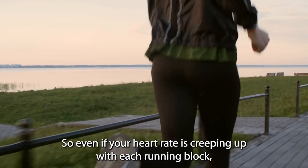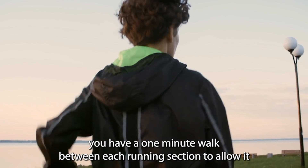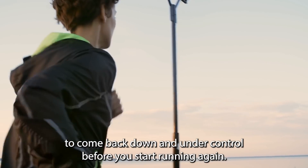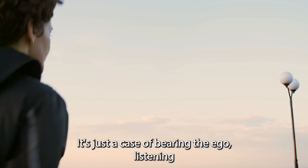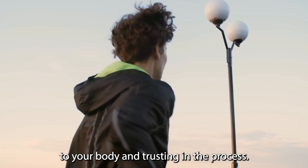So even if your heart rate is creeping up with each running block, you have a one minute walk between each running section to allow it to come back down and under control before you start running again. Plenty of successful runners use this type of run-walk approach. It's just a case of burying the ego, listening to your body, and trusting in the process.